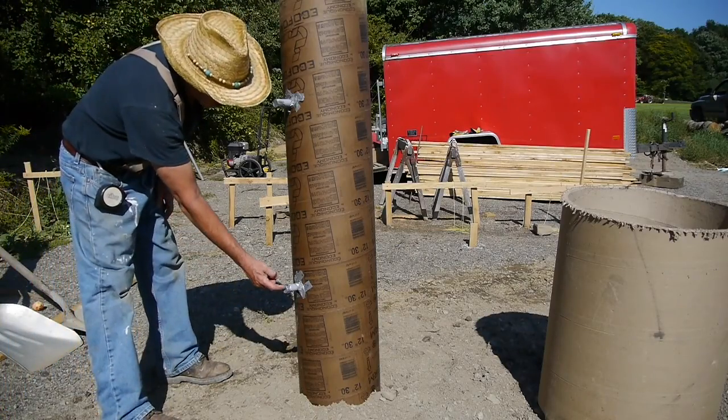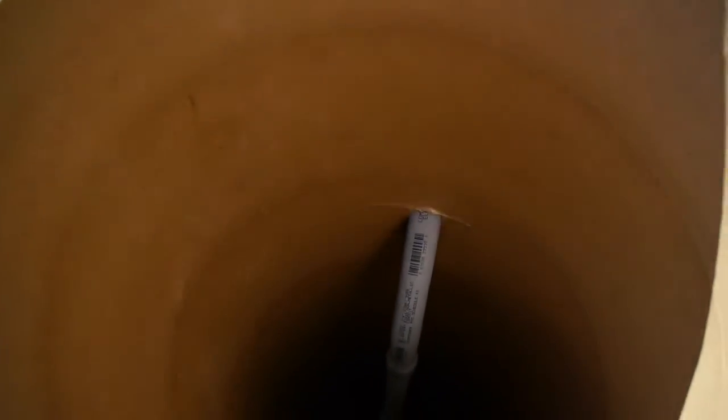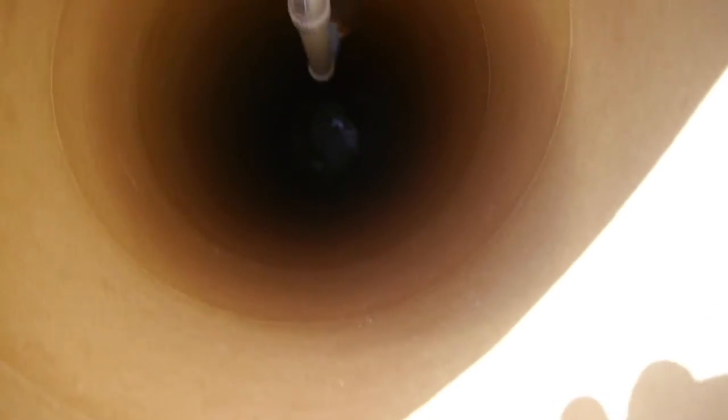I decided to run a piece of conduit in the pier. This will allow me to run my electrical wiring under the deck and up through the pier to the telescope mount.